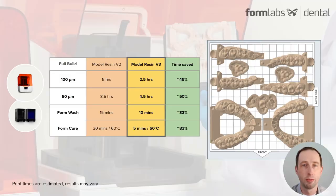One of the many improvements in this new model resin is its speed. In this chart, I'm showing what this build example would print in with our previous generation Model V2 versus our new one, Model V3. As you can see, Model V3 is in the middle — it can print the same set of models in half the time at both layer heights, and post-processing has also been exponentially improved.